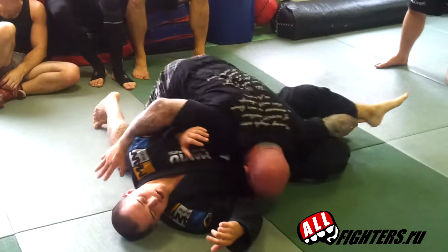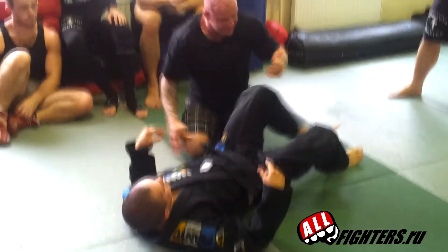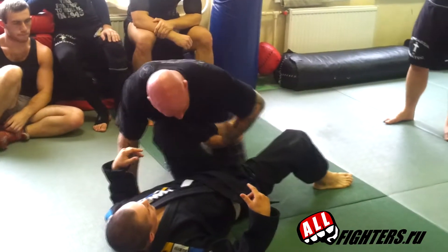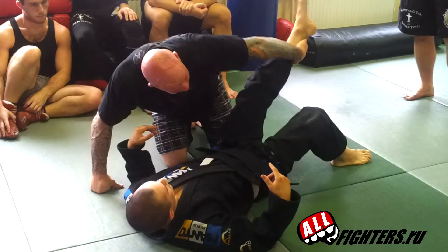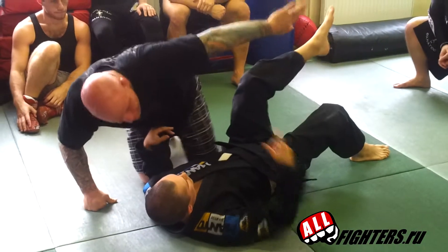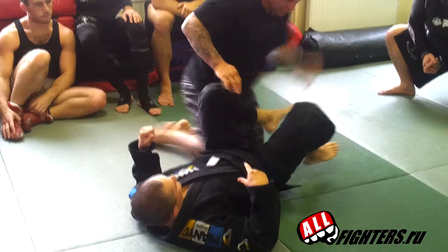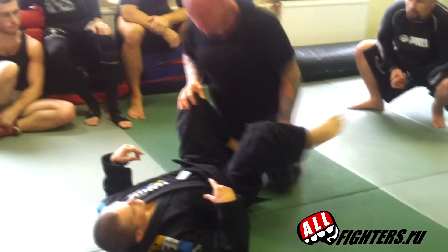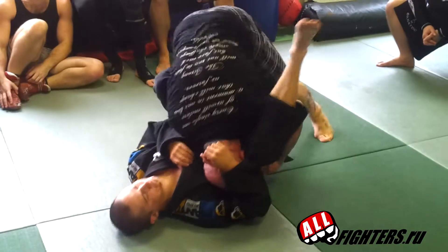It's good guys, here. And I'll push in here, and look — extend, extend, extend. Okay, here. Drive, up, extend.